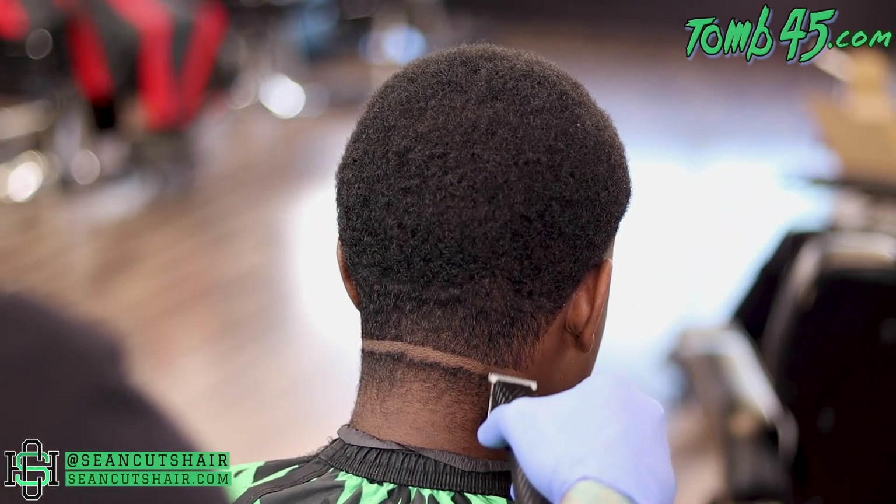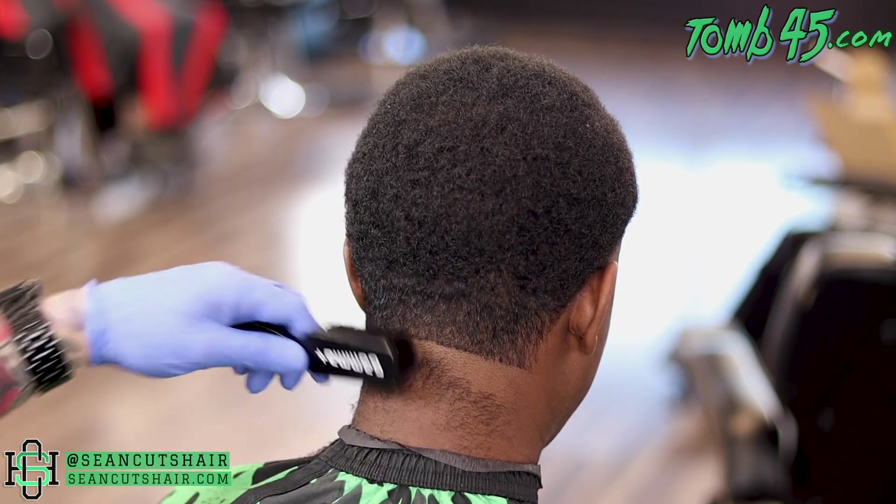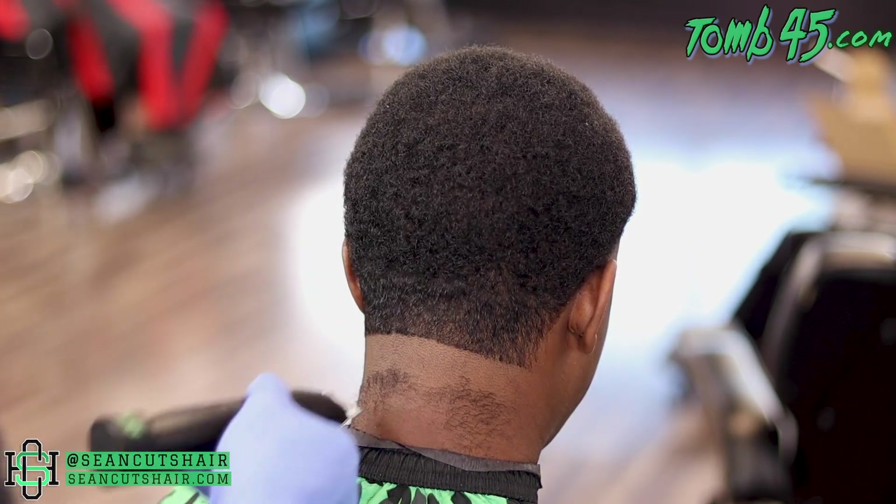Moving on to the back taper — same steps as before. Slim line at the bottom, we'll go ahead and bald it out, then come in with our shaver and get it all the way down.